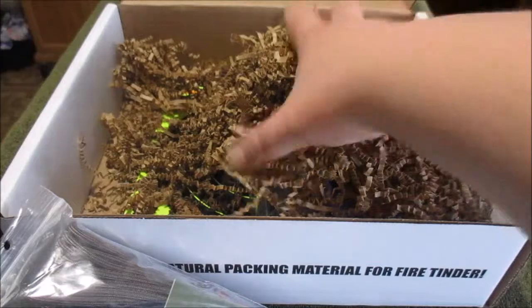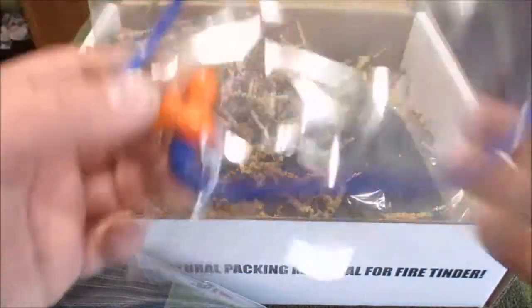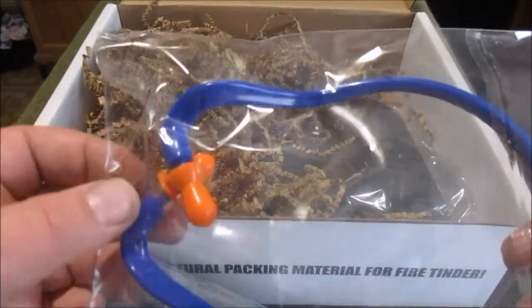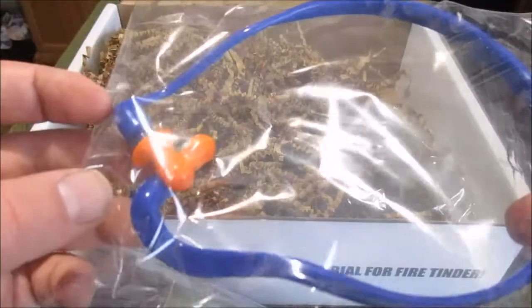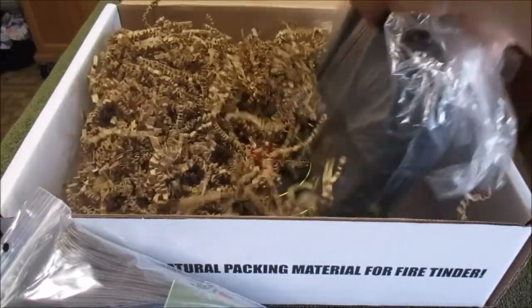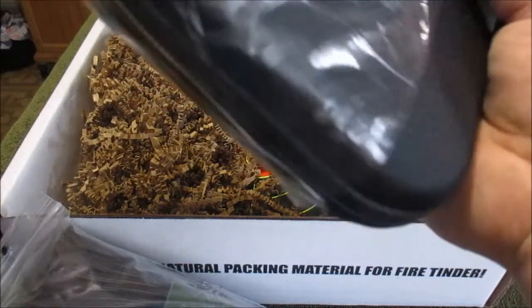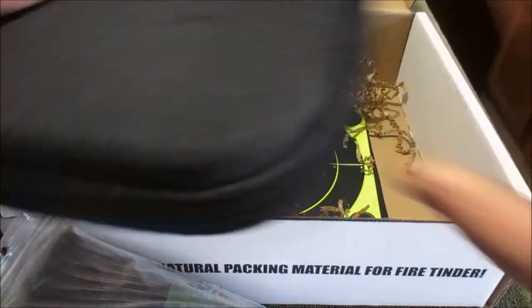Of course, some earplugs. I use ear muffs myself, but I will definitely throw these in my range bag just in case I'm out cleaning and forget my muffs. It's always nice to have a backup to a backup. Not sure what this is — this must be the...